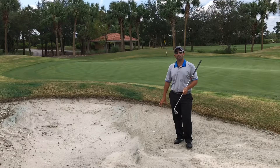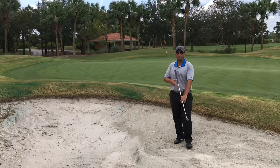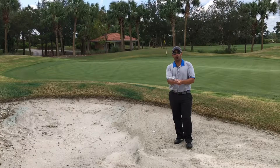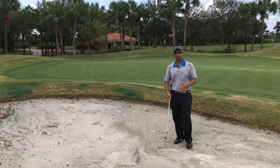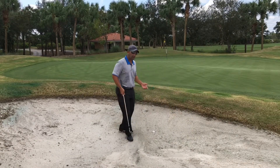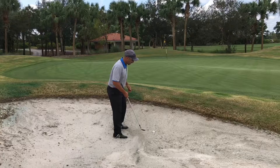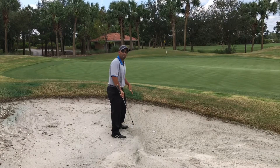The next time you find yourself in this situation, instead of trying to play it like a normal bunker shot or even getting up there and trying to turn the face closed as you might have read in some magazines, I want you to play this like a pitch shot. Approach the ball, get yourself dug into the sand, put your feet relatively close together, and the ball more in the middle of your stance.